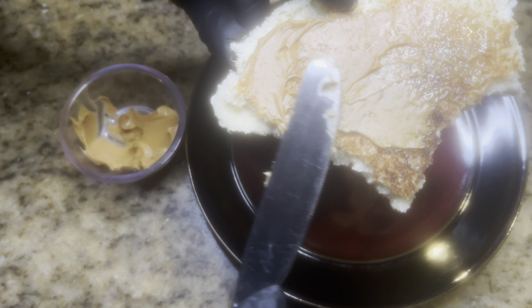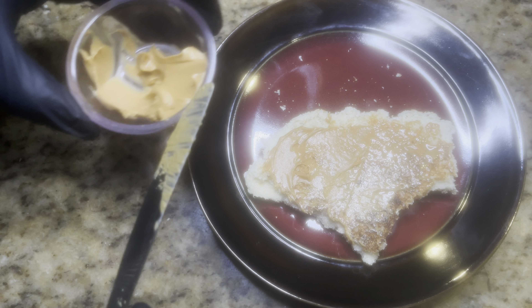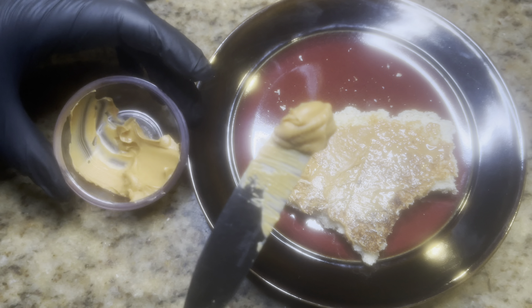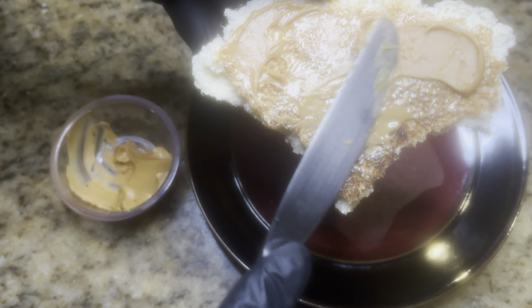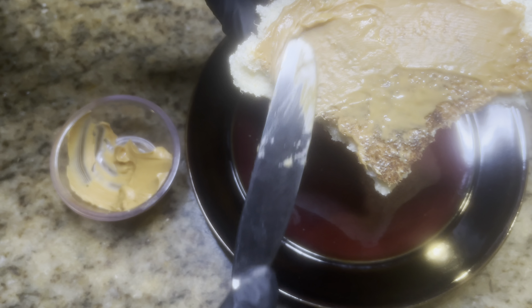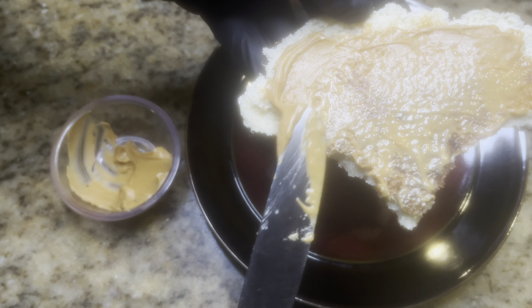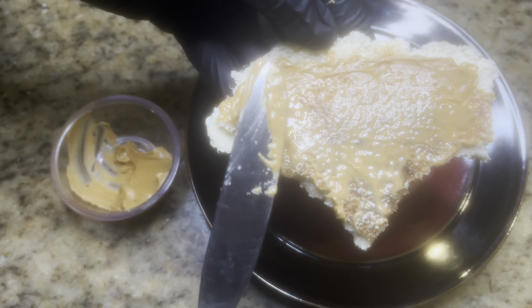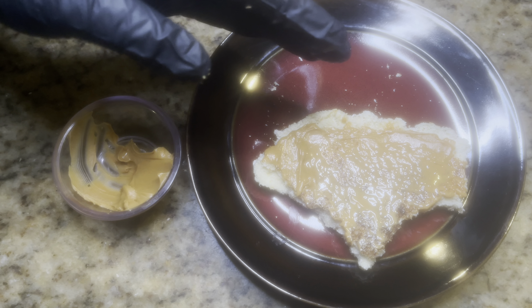I thought this would be one of the simplest ways to show what to pair it with. Of course, please make sure to heat up the kasav because when it sits out it gets a little hard. Just pop it in the microwave and it'll soften right up — I promise you won't regret it, it's really good.